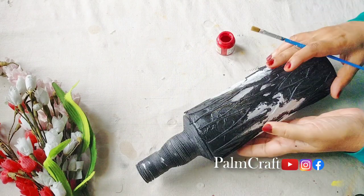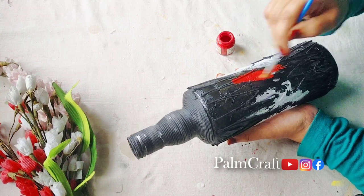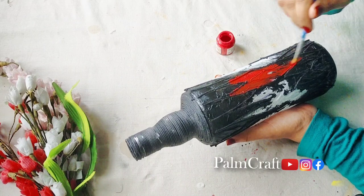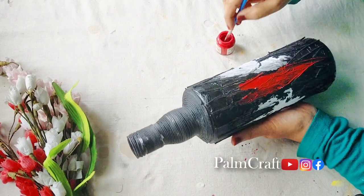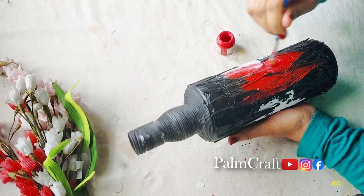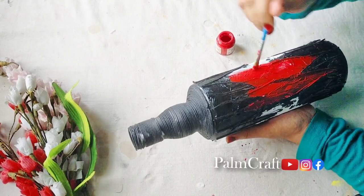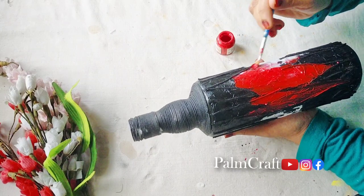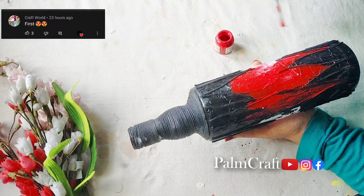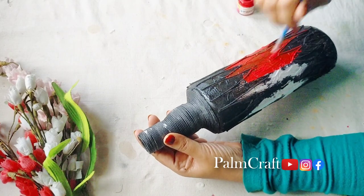Let's try it in the comments. Let's dry the bottle — I will use red color. We will apply the red color paint and the black color paint to the bottle. We will apply the color thickly, and apply the tissue paper a little bit.